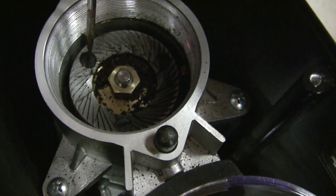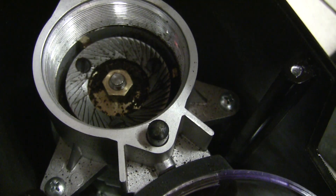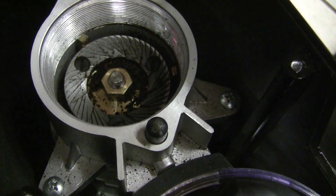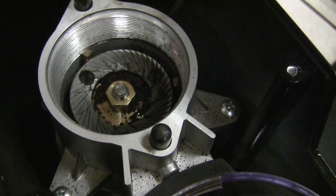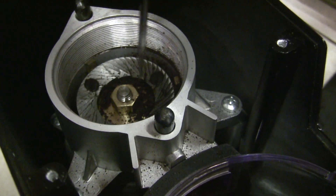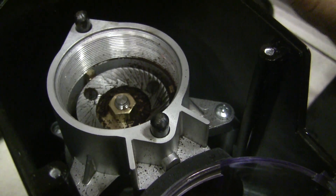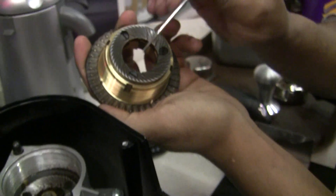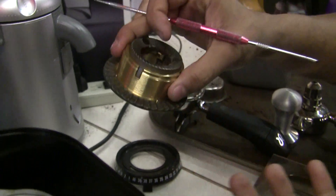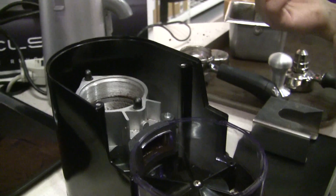You can actually remove the lower burr if you want to and clean it, but if you are removing the lower burr to fully clean it, ensure there's no coffee left before re-tightening it. If you're changing out the burrs, you'd loosen these three screws and the lower burr will pop right up. From the upper burr holder you'd do the same procedure — remove these three screws and it comes right off. The upper and lower burrs are identical, so it doesn't matter if you put them in the wrong place. Just change both out at the same time.